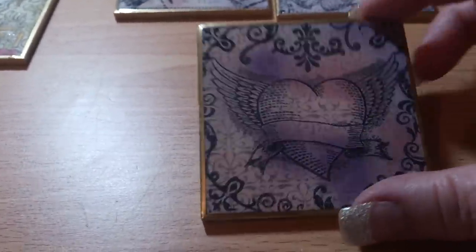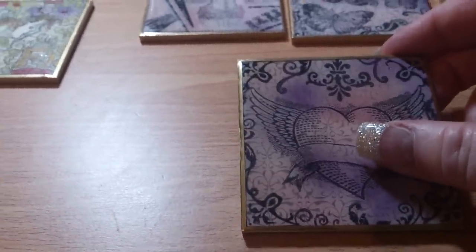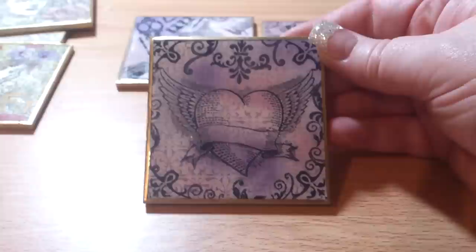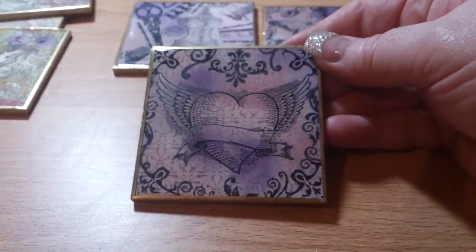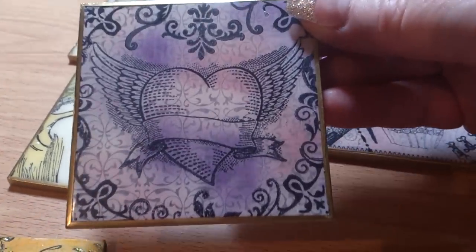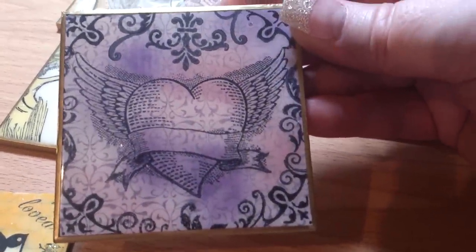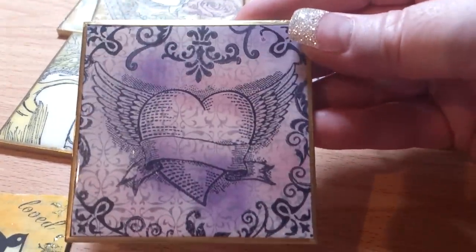This is one set that I've done. This daughter is into sewing and I've done a sewing theme — she loves purple butterflies and things like that. The light's not very good because it's night time here, so I hope you can see this alright. This one's got like a heart with wings and some scroll work. You can still see the pattern from underneath as well. I've used three colors: Worn Lipstick, Victorian Velvet, and Dusty Concord.